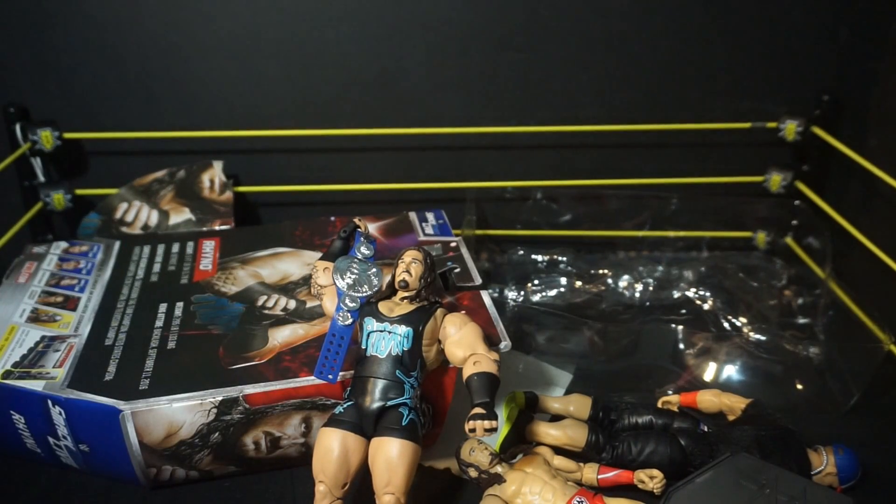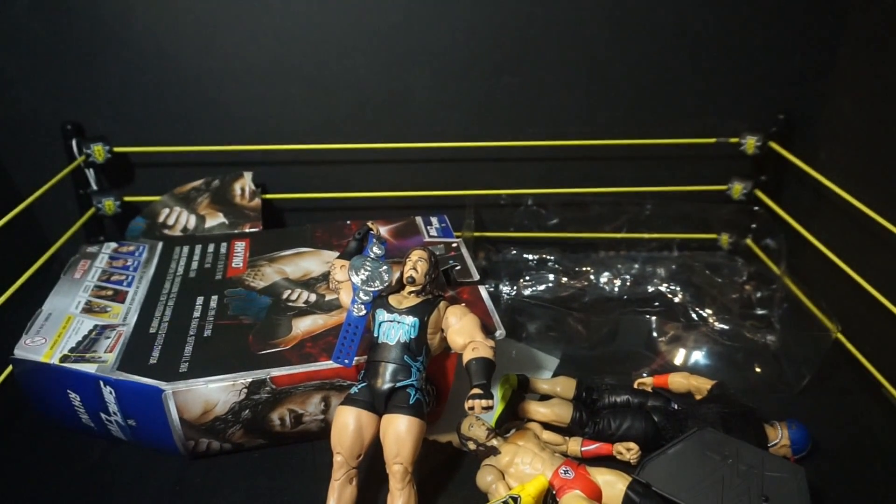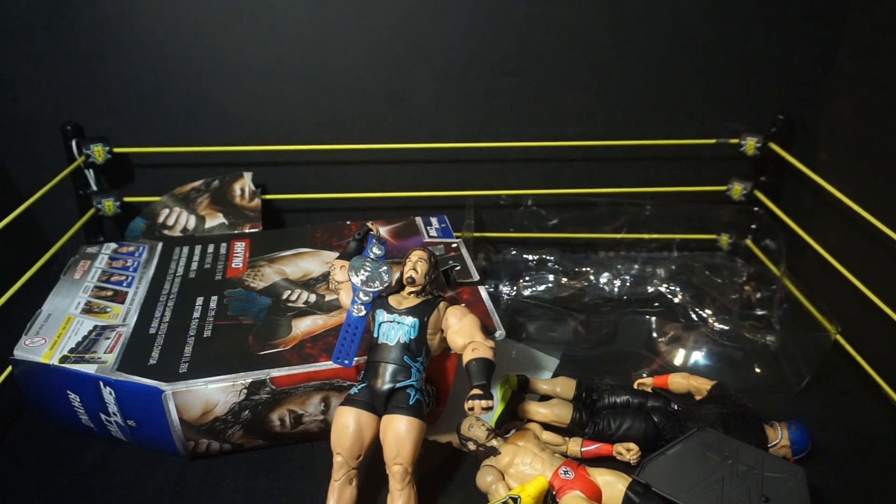That just about does it for this episode of mail call. I really do appreciate you guys watching — this birthday has been fantastic. I want to say thanks again to everybody who wished me a happy birthday and sent those nice messages, because you really did make my day something special. If you guys enjoyed, make sure you leave a like, subscribe if you're not already, and as always stay tuned to the next one.